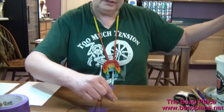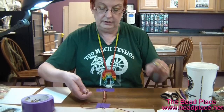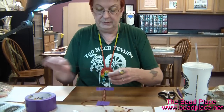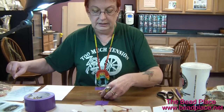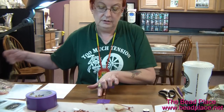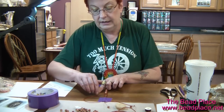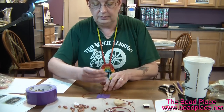What I'm doing: I'm going under the left side cord, I'm putting my needle through the bead, and setting it in between the cords. Then it's going to go over the right hand side of the cord.